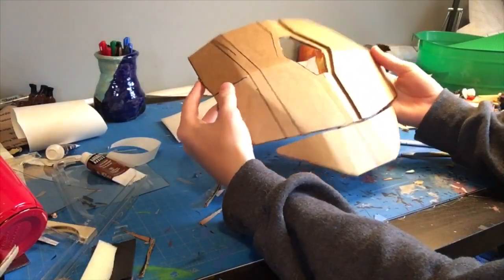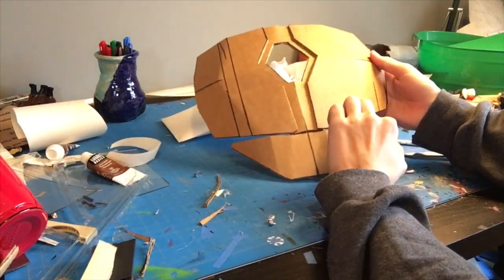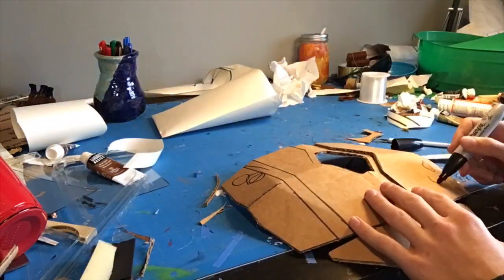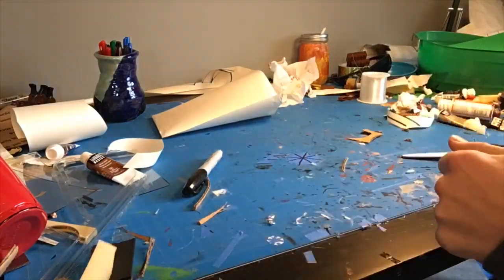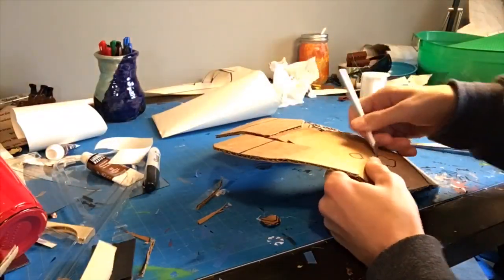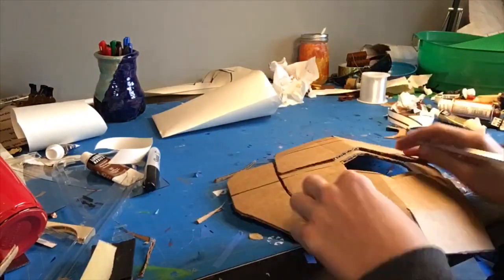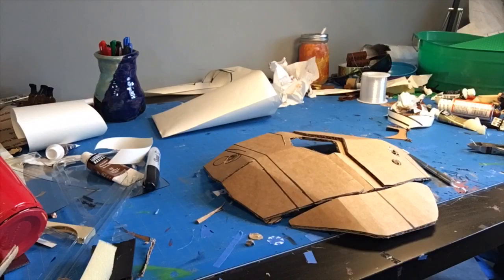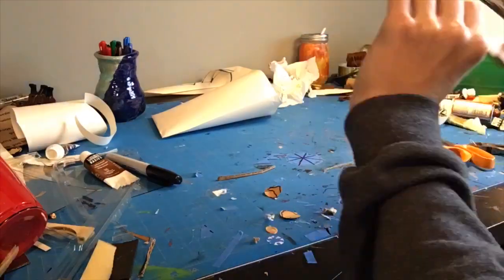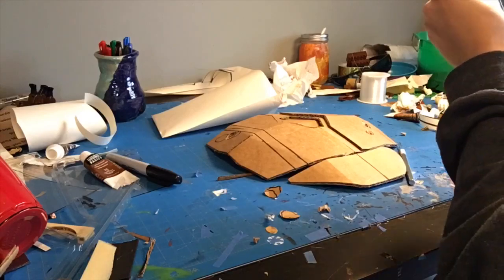Now that the chest detail is done I'm going to do the dents. The dents were fairly straightforward — I drew out where they were, took my exacto knife, held it at a very shallow angle, and cut all the way around each piece, removing about half the cardboard. Once filled with spackle and sanded, it would create an indentation showing where a bullet or laser would have hit. Then I put in the piece of cardboard in the middle with a little detail line on top.